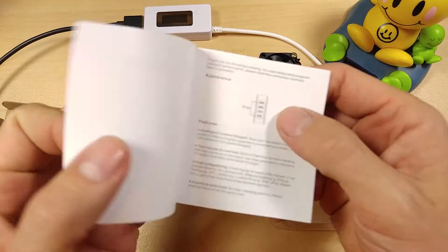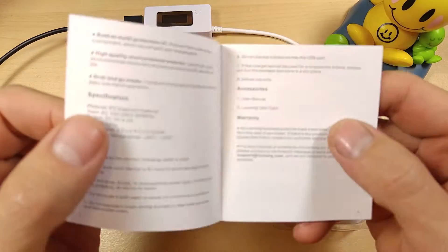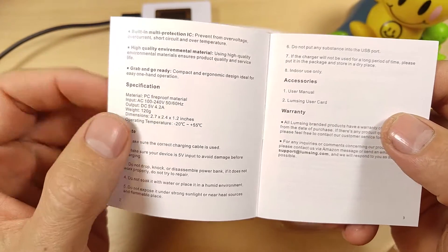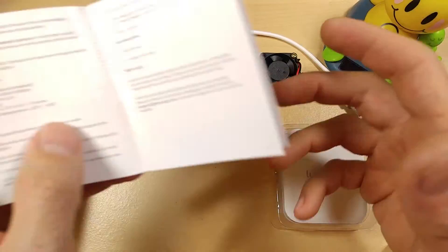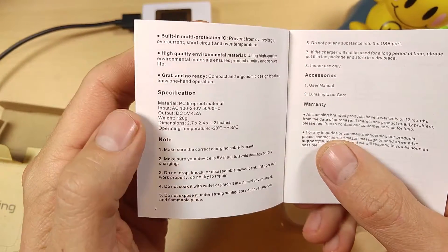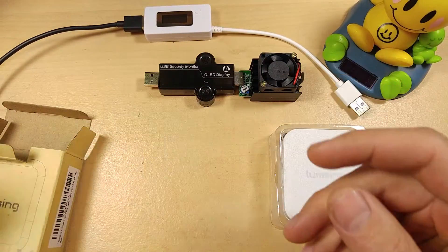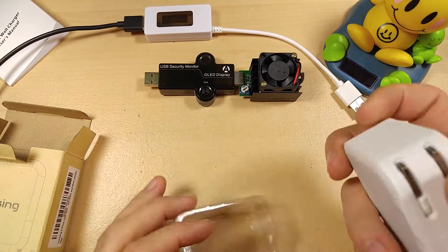Let's take a quick look at the user manual. It does have a built-in over and under voltage protection, and it says it automatically senses how much power your device needs and adjusts accordingly — though a device will only take as much power as it wants. The important part is having over and under voltage protection, which this does. It also says it has a built-in heat sink to help dissipate heat and mitigate any heat damage, which is good.